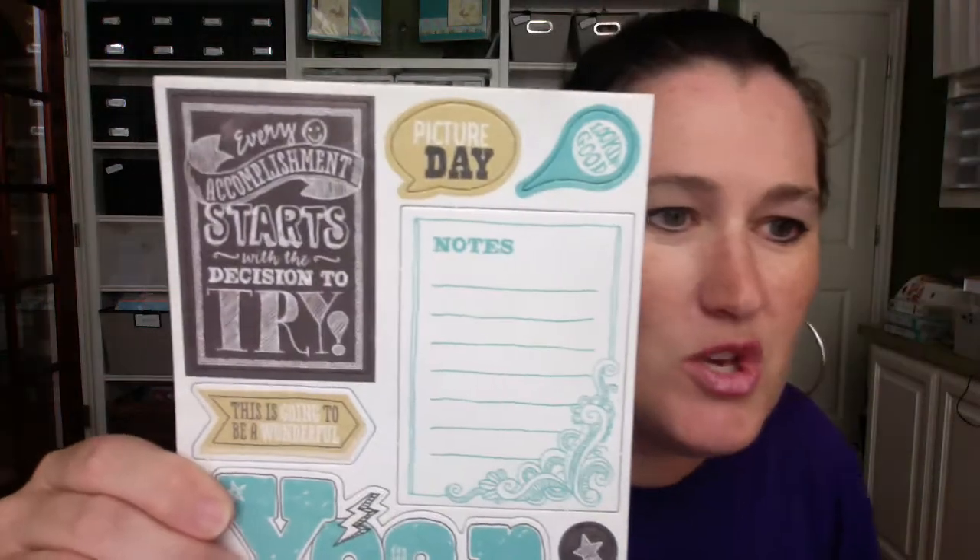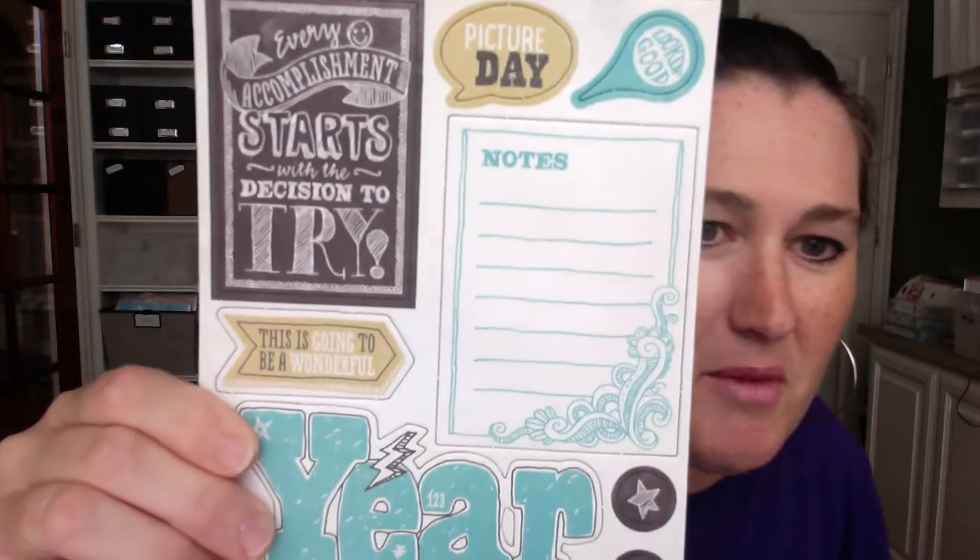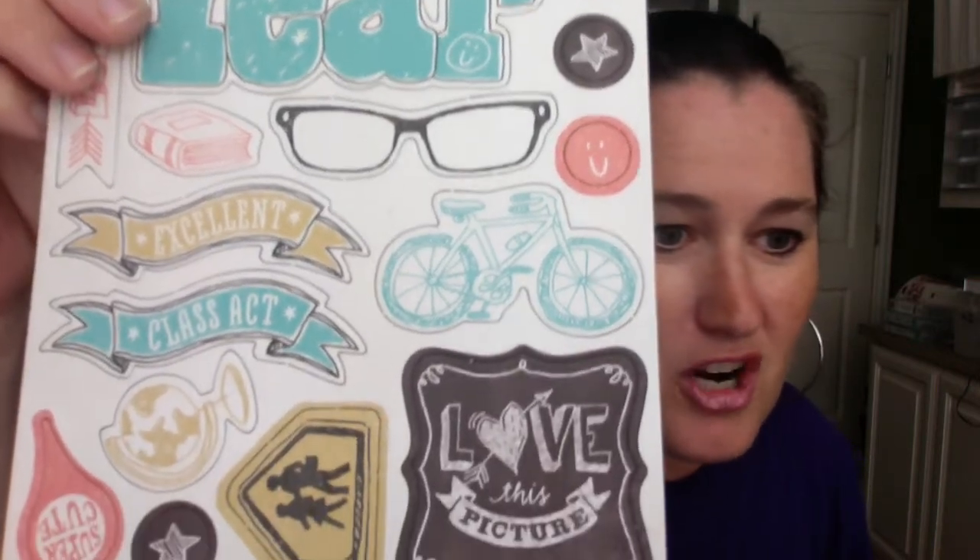These are the complements that go with the Chalk It Up paper. I'll show you one at a time — these are not stickies, they're actually chipboard and they're so inexpensive. They're like $4.95 and you get two sheets. So you can see all of the cute things that come in this, and these are ready to just punch out and put on your cardstock and go.